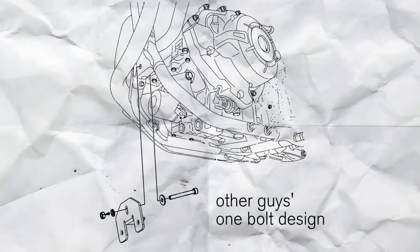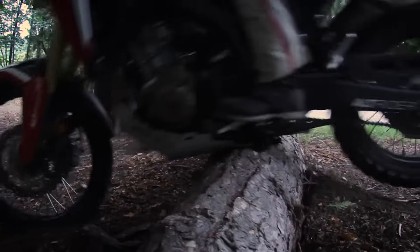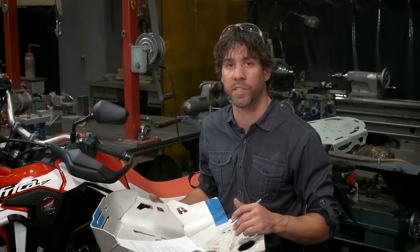At the front of the design, we use two bolts instead of one. Since we're going to be riding this off-road, there are no plastic parts in our design.